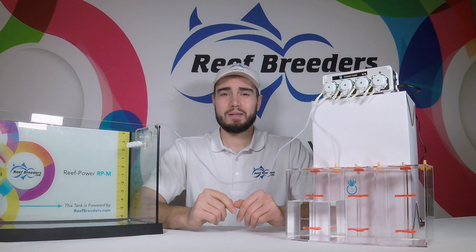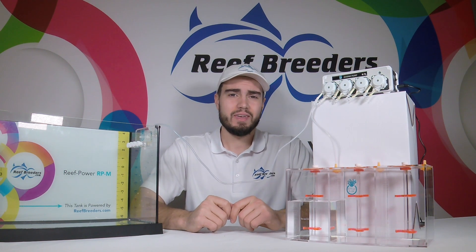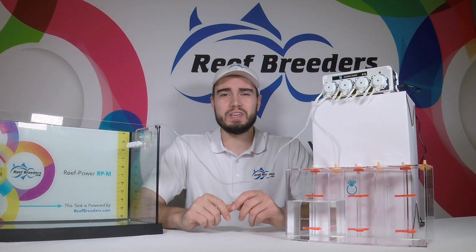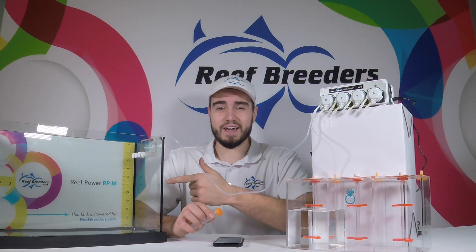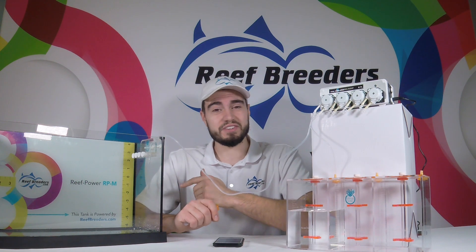Before you begin the calibration process, be sure to manually turn on your dosing heads and make sure that the lines are completely full of water so that they're primed and ready to go. Once you see water starting to exit the line, that means it's primed — turn it off and start the calibration process.